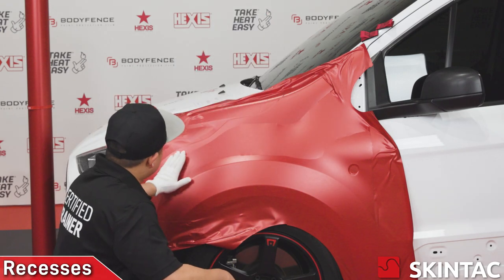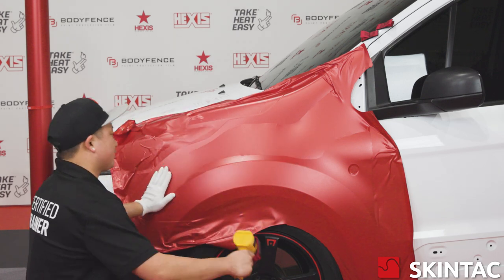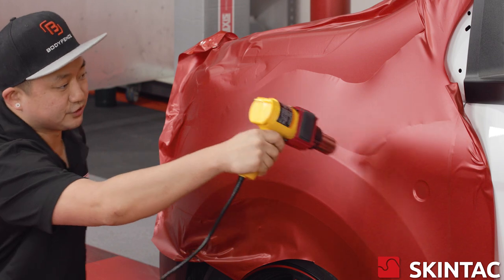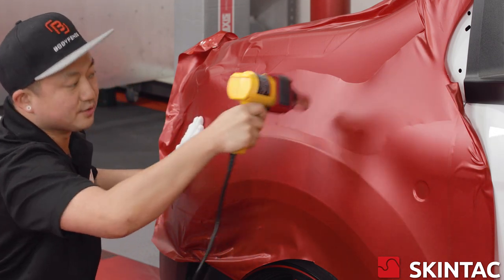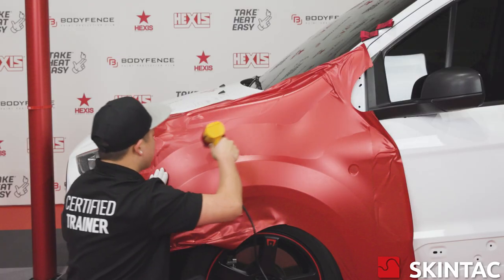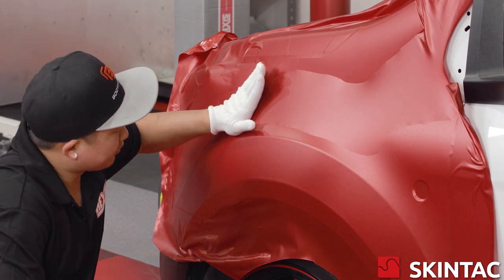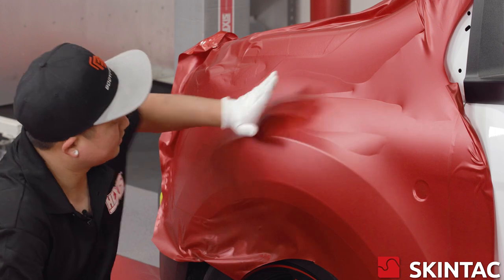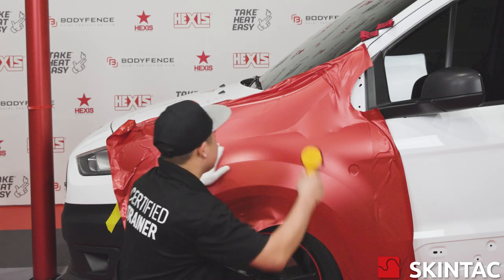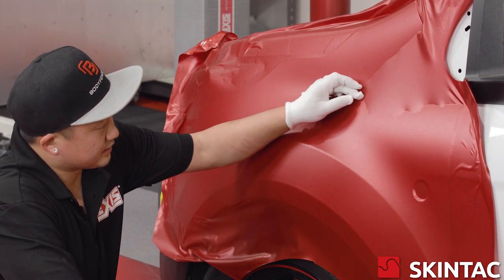We're going to finalize squeegeeing this fender. We're going to heat up this recessed area and push it down in one step. We're going to heat this with a heat gun in a nice circular motion with even heat — we just want to get it warm. Not too hot because we're using our wrap glove and we don't want the cotton of the glove to stick to it. While it's warm, we're going to take the palm of our hand and drive this vinyl straight down. We've got a small recessed area on the upper side of the fender, so we're going to warm it up and use our wrap glove to push this area straight down.